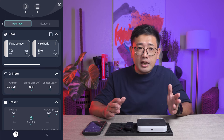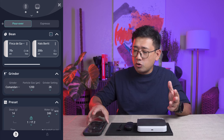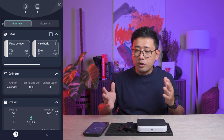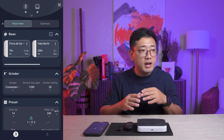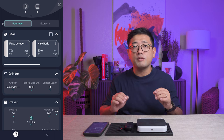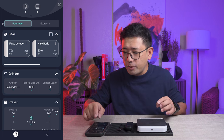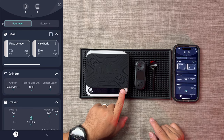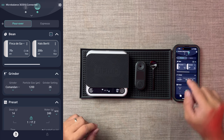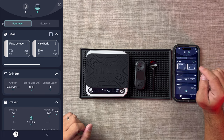The weighing scale and the R2 Extract can both work at the same time on your app. When you first open it, you need to pair it to your phone. But after that, it's seamless — you don't even need to check if it's connected. It's going to appear like this. I have my app open right now, and I'm going to turn on my weighing scale. As you can see here, it says the Microbalance has connected.